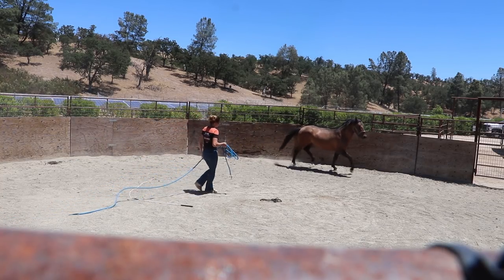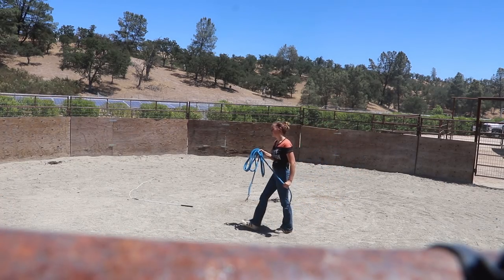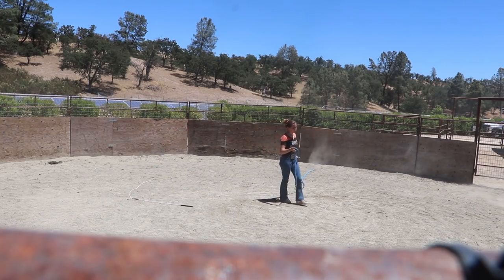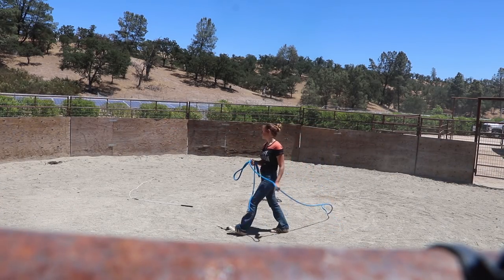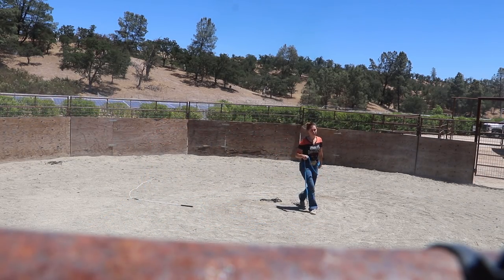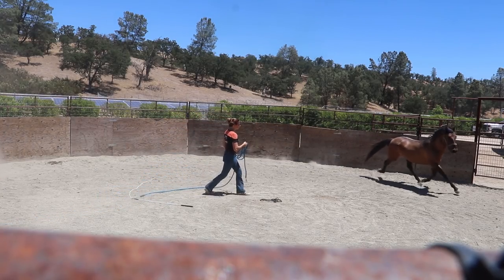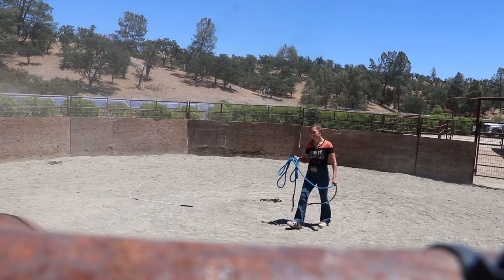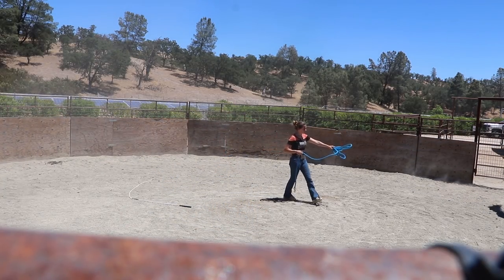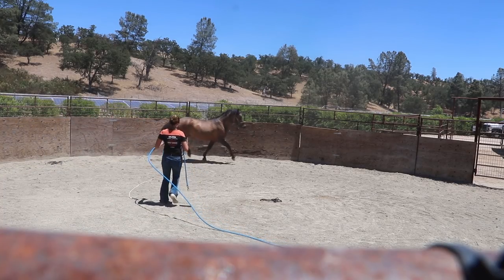I'm tossing it right at the ground, not even aiming for him. I feel like this horse may have been roped at some point — actually I think they said he was. Horses that have been roped once or twice anticipate it and start to run as soon as they see something coming at them. So I'm just trying to show him it's just on the ground near you, you don't have to worry right now — just get used to the motion of something coming towards you.